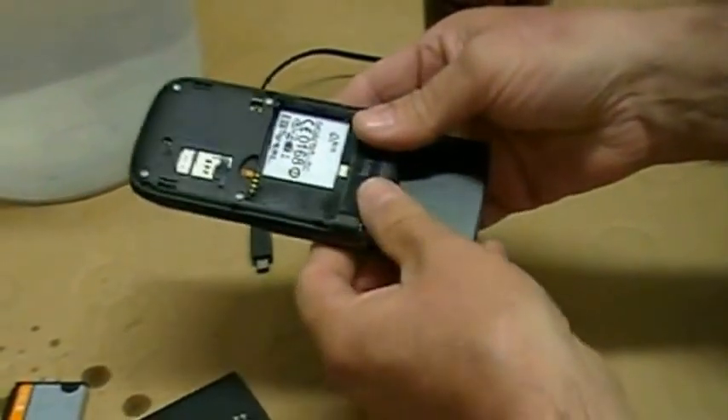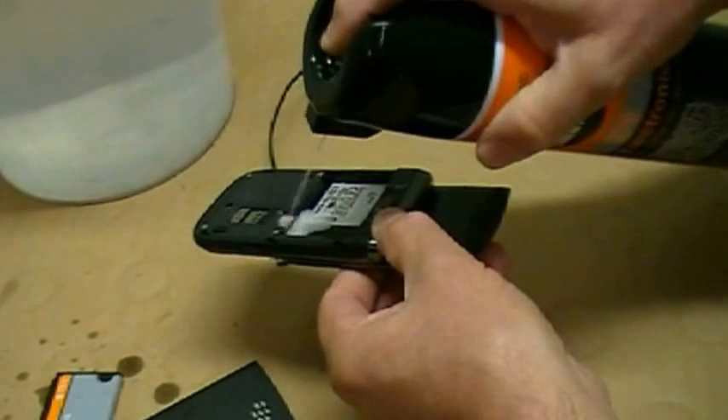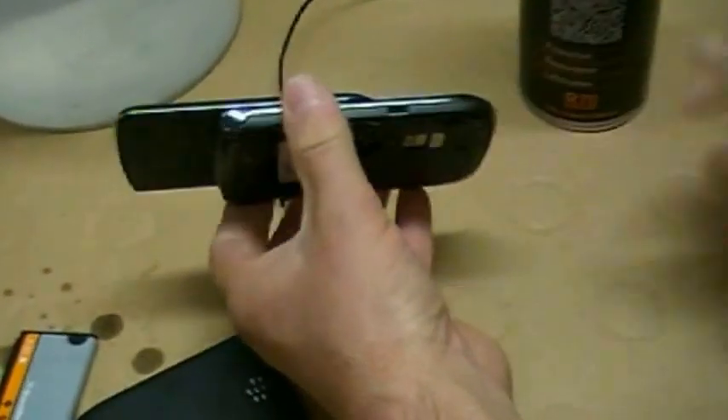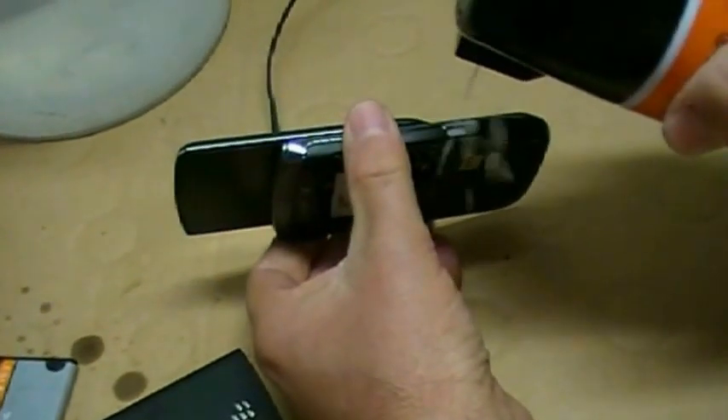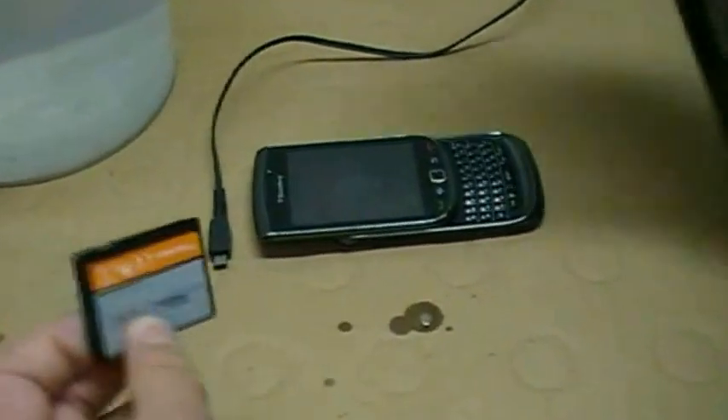The nice thing about the R70 is that it will protect the metals in the terminals, so I'm going to spray a little bit on the battery terminals. I'm going to spray a little bit into the charging port. I'm going to protect the battery as well and spray some on the battery terminals.